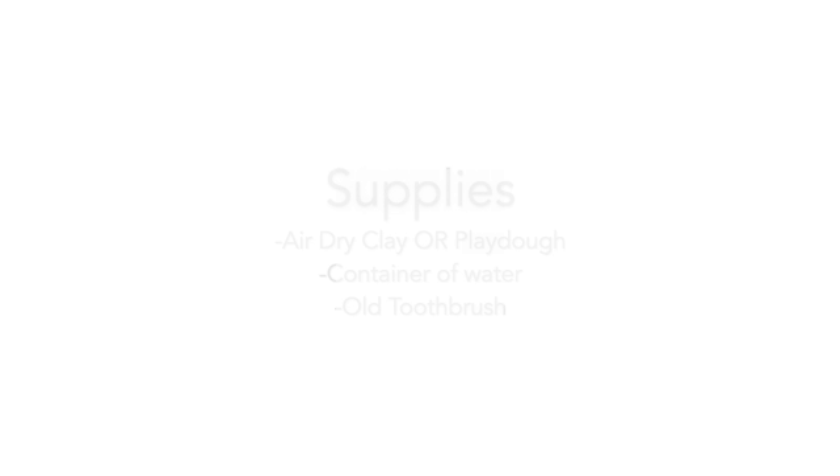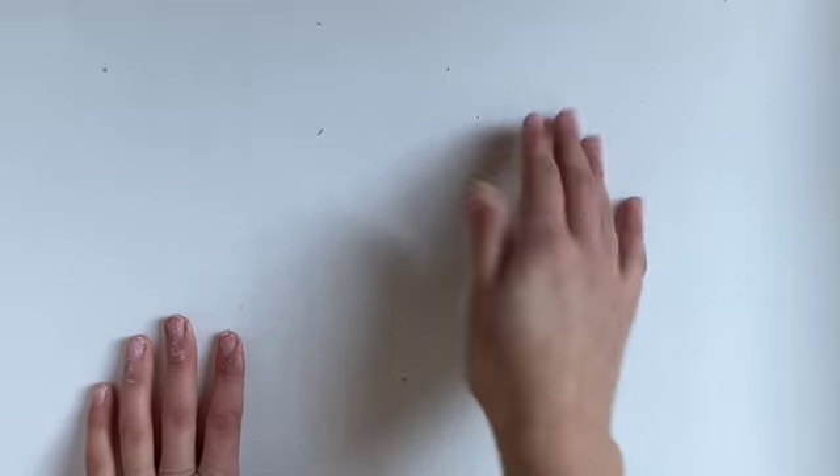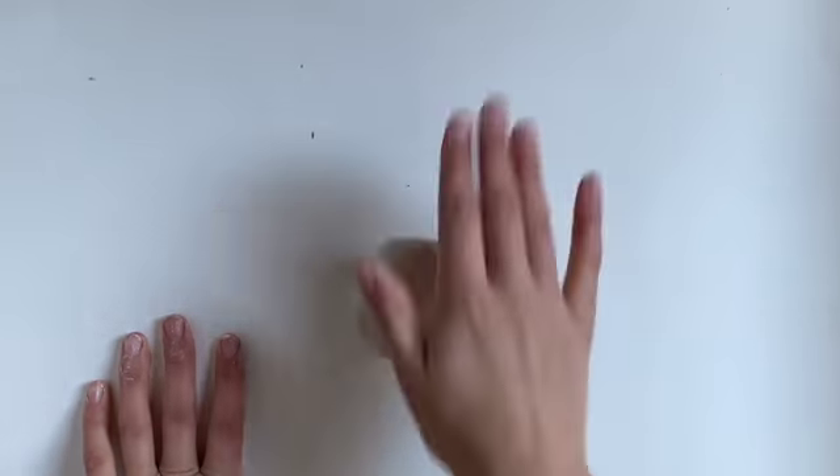We are going to learn about the basics of making a pinch pot. Let's start by rolling our clay into a ball. You can roll it, you can squeeze it into a ball.